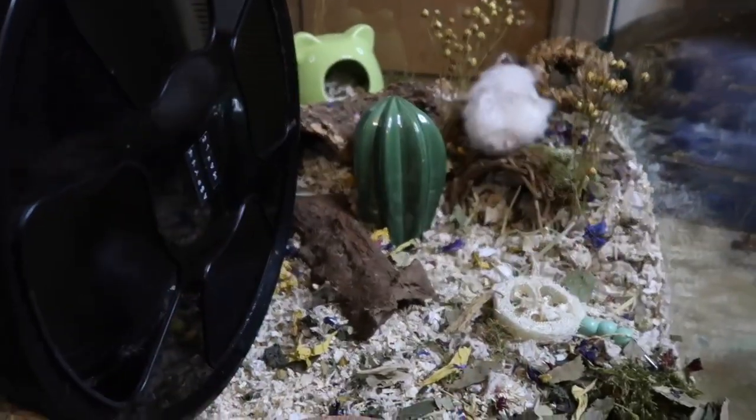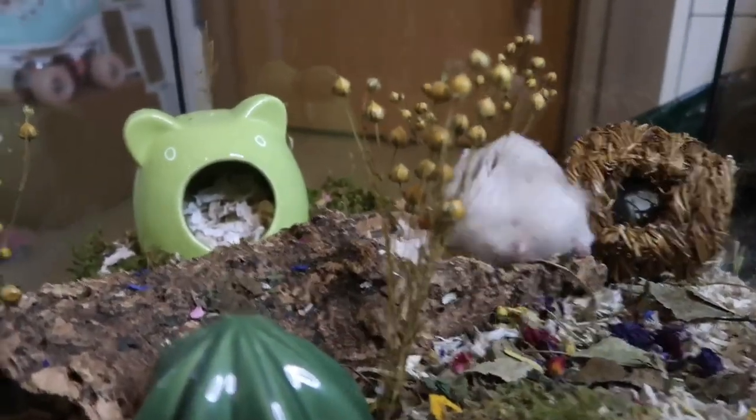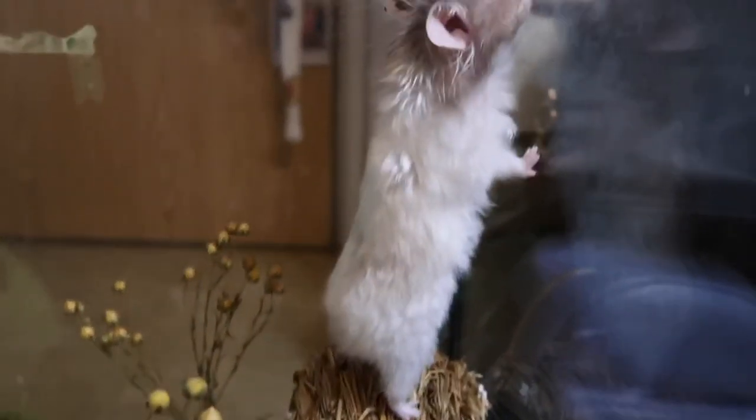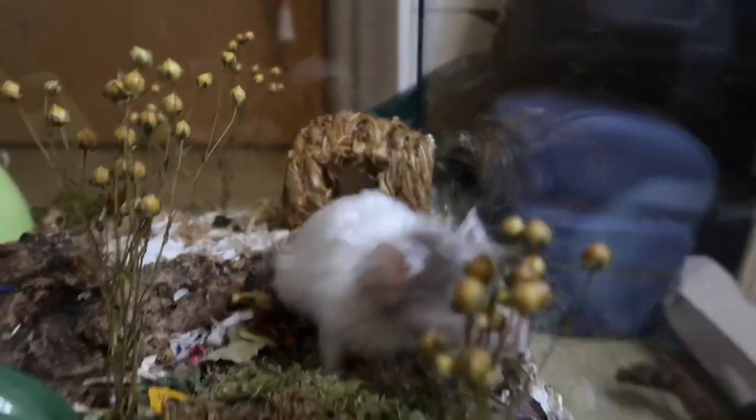So that's the end of this video. I really hope you enjoyed it and I hope it gave you some tips and tricks on how to adapt your hamster's cage when they get older. Don't forget to subscribe to our channel and like this video, and I will see you very soon in our next video. Bye!